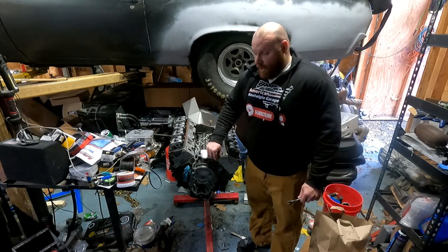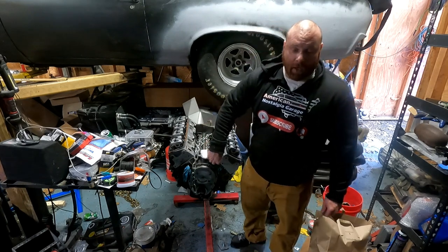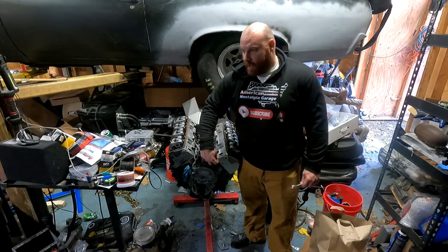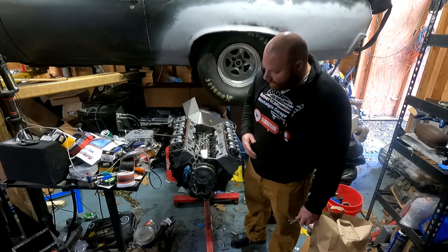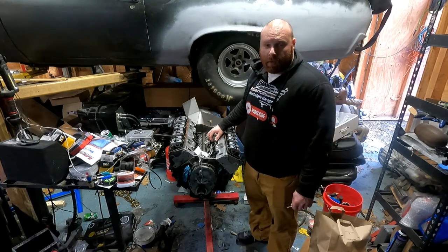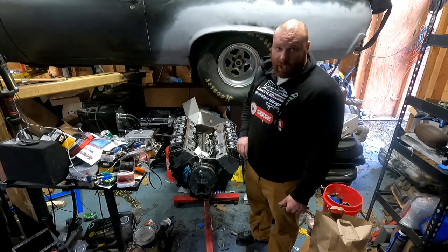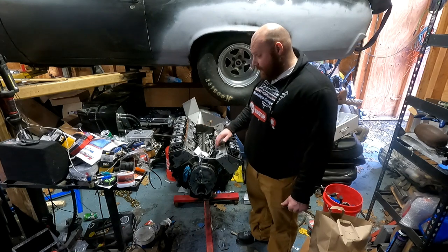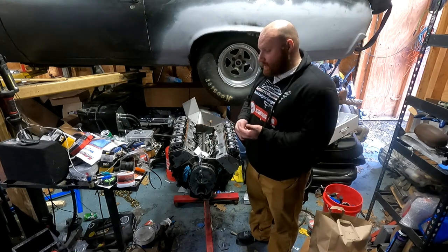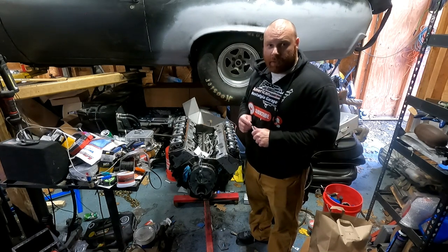If you guys enjoyed watching me struggle with this, or if you just enjoyed the video, throw me a like. If you guys could subscribe to my channel, keep an eye out for upcoming videos — trying to put out stuff that people enjoy watching, or that I would enjoy watching. I'm going to be having upcoming videos on assembling this engine and seeing if it's going to run at all, and then eventually it's going to go in the blue car. So if you guys could like and subscribe to the channel, keep an eye out for new videos, and I'll see you guys later.